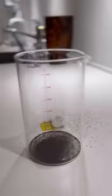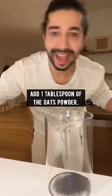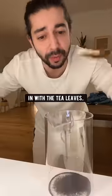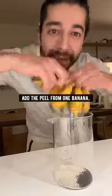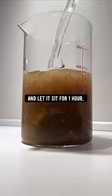Did you know if you grab a tea bag, cut it open and empty out the leaves, then grab some oats, blend them until they turn into a powder, add one tablespoon of the oats powder in with the tea leaves, bonus — add the peel from one banana, then fill it up with water and let it sit for one hour.